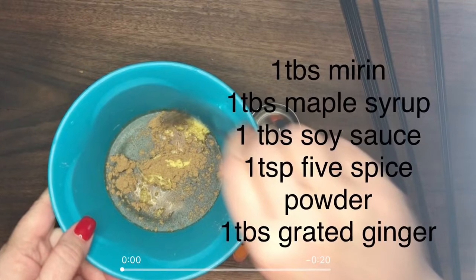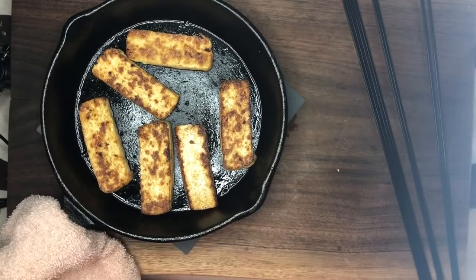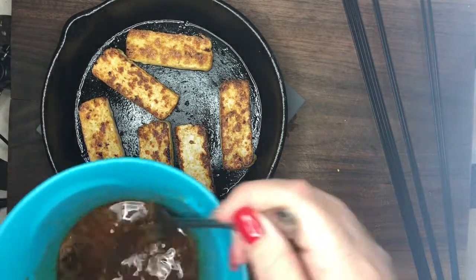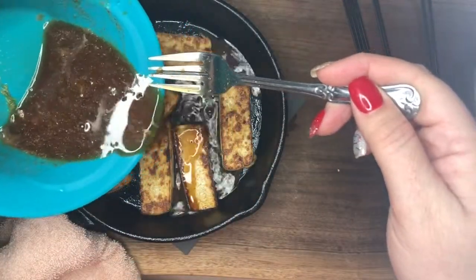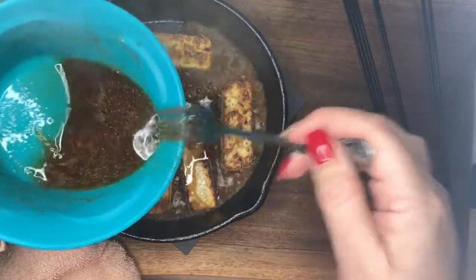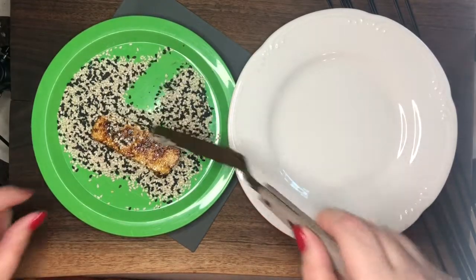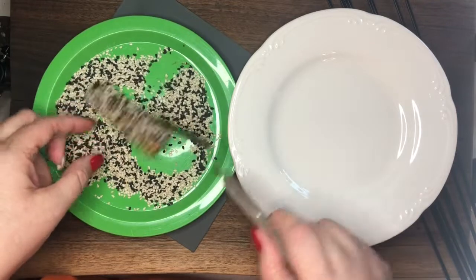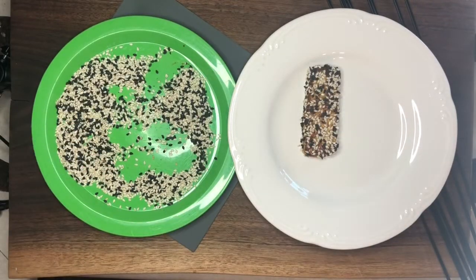While the tofu is still in the pan, sizzling and hot, you're going to add the marinade — I will not be adding all of this. Let that cook for several minutes until it has thickened and almost all absorbed. Your tofu will come out crispy and sticky. Toss it in those toasted sesame seeds.